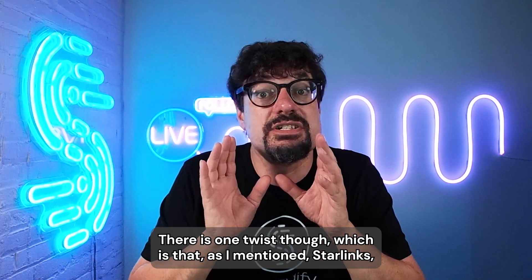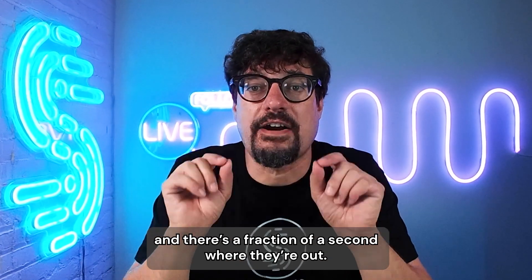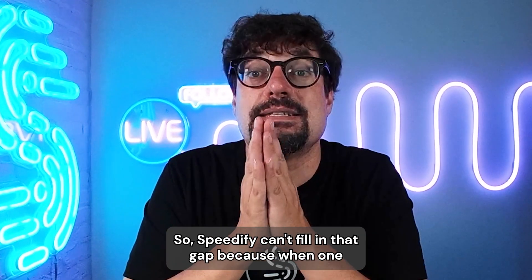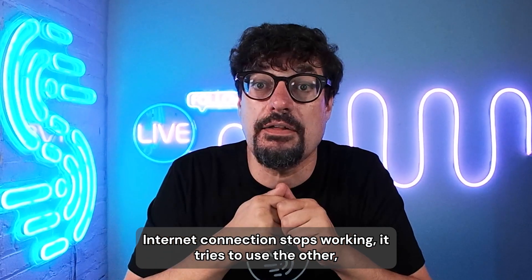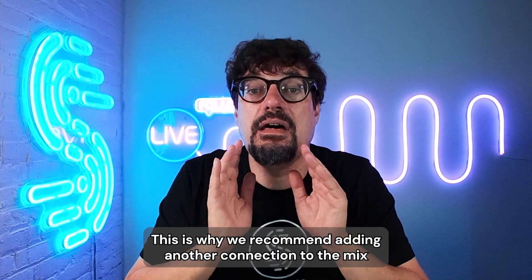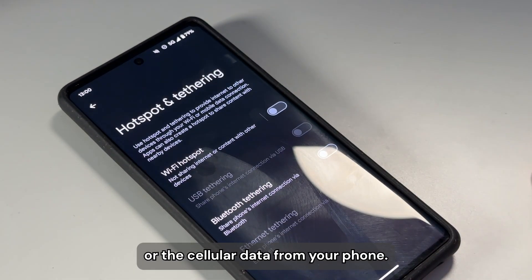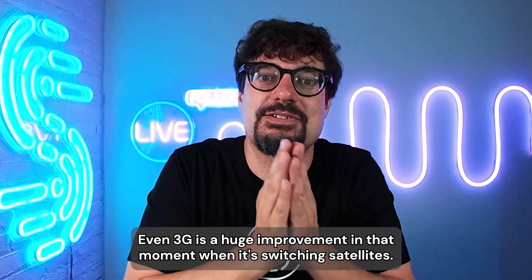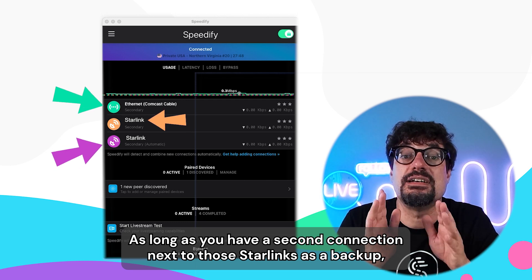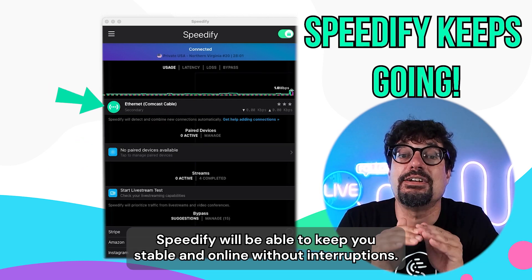There is one twist though: as mentioned, every 15 seconds all of the Starlinks switch satellites, and there's a fraction of a second that they're out. Speedify can't fill in that gap because when one internet connection stops working it tries to use the other, but they're both out at the exact same time. This is why we recommend adding another connection to the mix — this can be an old DSL connection you still have, or the cellular data from your phone. Even 3G is a huge improvement in that moment when it's switching satellites. As long as you have a second connection next to those Starlinks as a backup, Speedify will be able to keep you stable and online without interruptions.